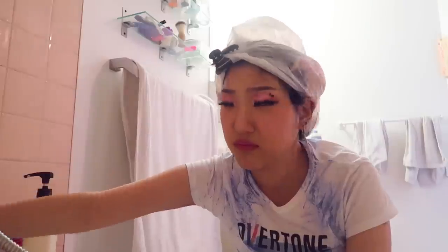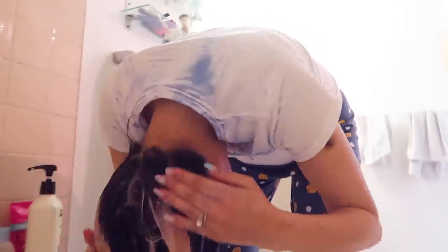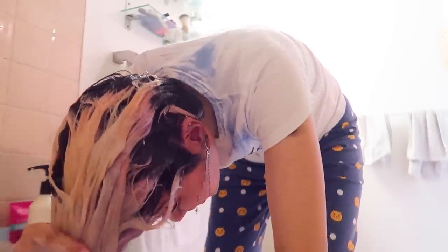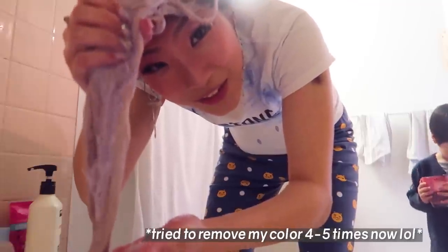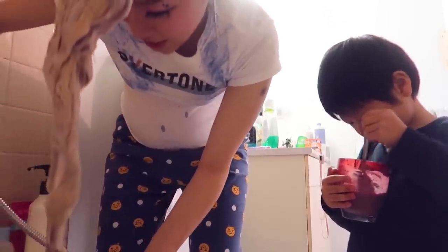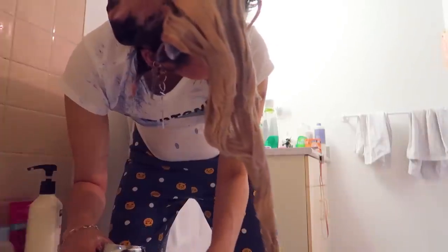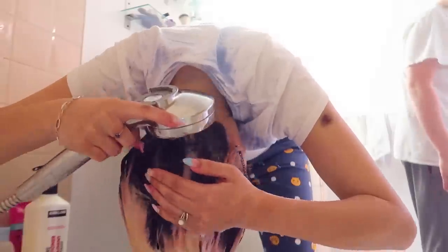It's been an hour and fifteen minutes. Wow, wow, wow — what? Oh my gosh! What on earth? I'm actually shocked. You know how many times I tried to remove this color? Let's rinse this. I'm ready. How is this happening? It's crazy. Amazing, amazing, amazing!